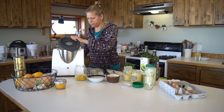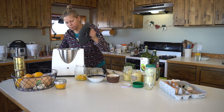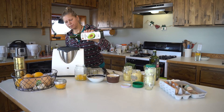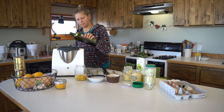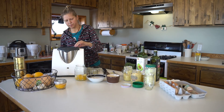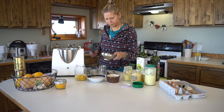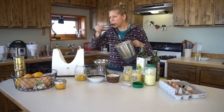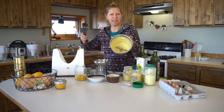Let's see how it tastes now. That's pretty good. Yeah, it tastes good. And that's the mayo with fermented lemons. It's delicious.